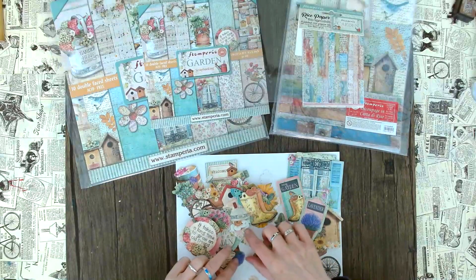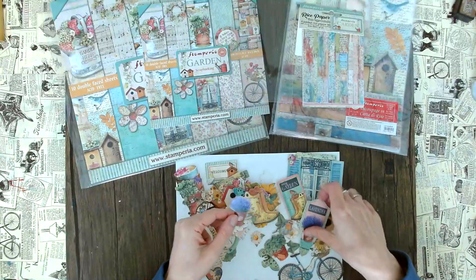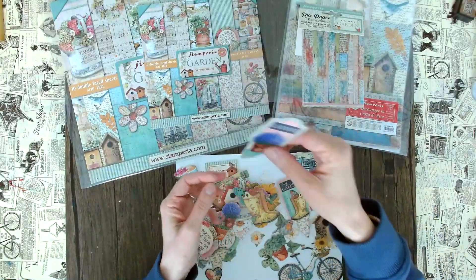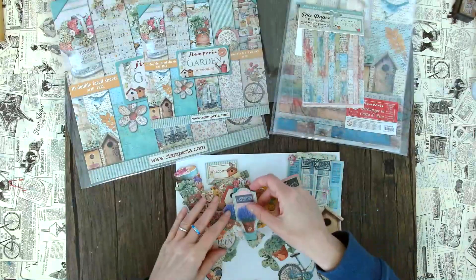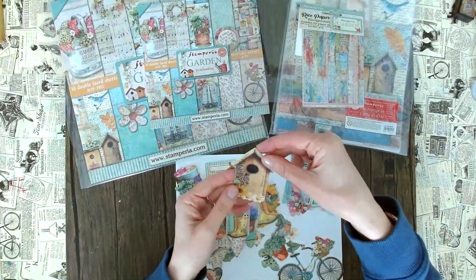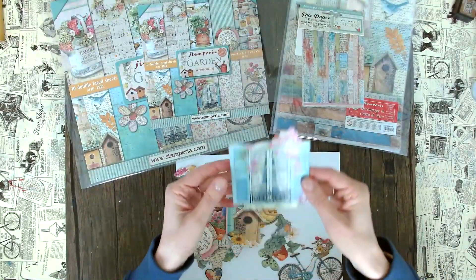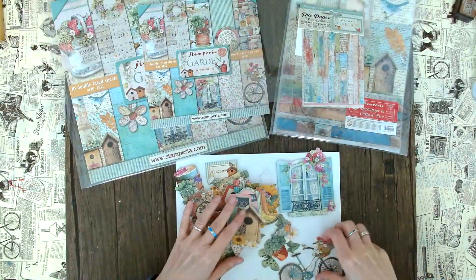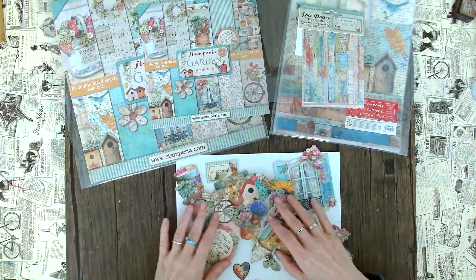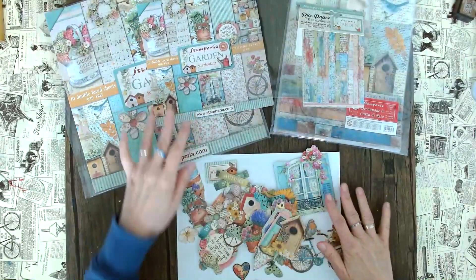We have little hearts, little flowers, and something I think is lavender — and yes, it actually says lavender. That's pretty cool — if you plant lavender, you could just stick this into your pot. Here it says 'my garden,' then we have a house, a nice window, and the spike again. Really cute embellishments, perfect for this re-release of the Garden paper pad.